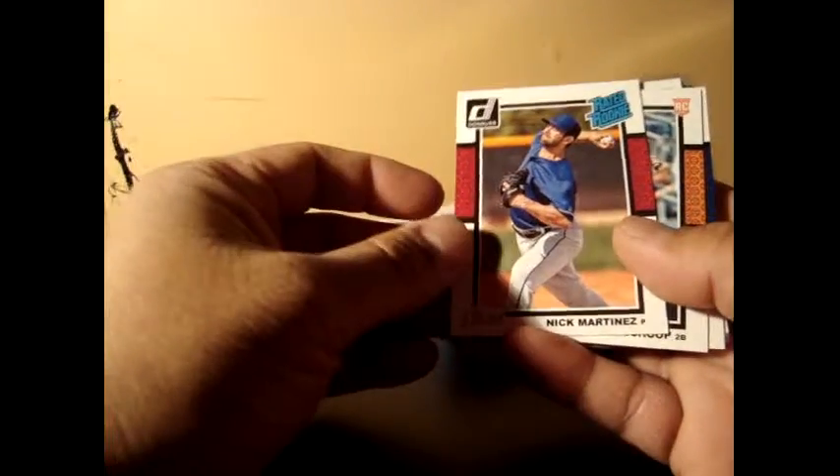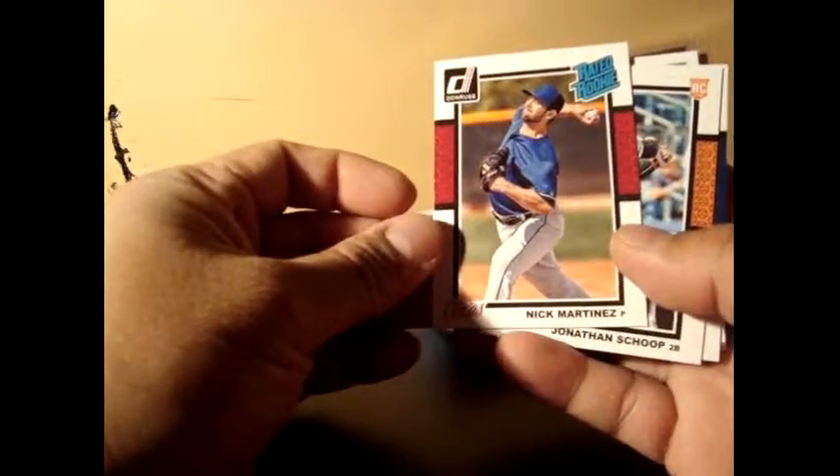Okay guys, this is the recap of the two Donruss Series Two 2014 that I opened. We'll just run through this very quick. Since it's a recap, I have a Rated Rookie — Wei-Yin Chen Wang — and I believe they come one in every retail value pack, and Nick Martinez.